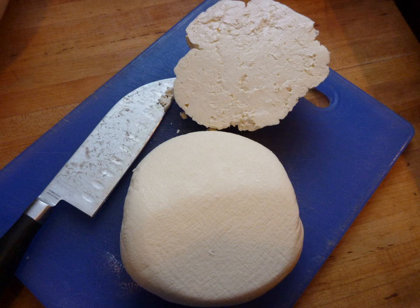After a few days, mazithra forms a sweet, moist, soft mass molded in the shape of the hanging bag with a rounded bottom and a conical, wrinkly top. At this stage it is called sweet or fresh mazithra and may be eaten or, often, baked in pies.